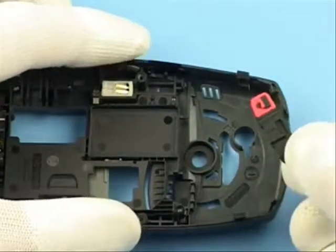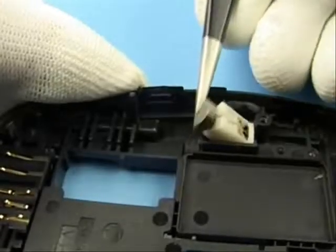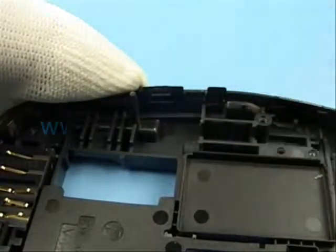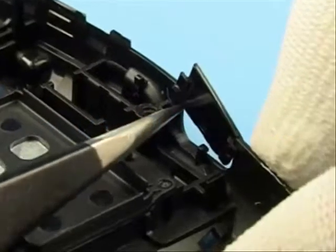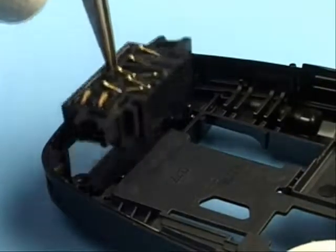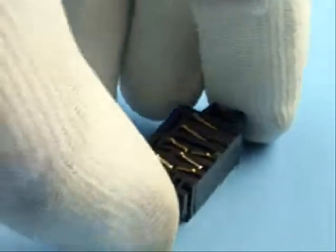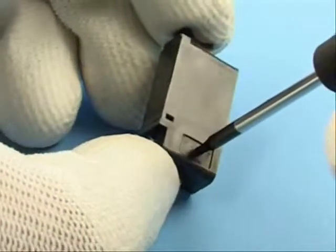Removal of the power key is easy. Lever out the vibra motor. Remove the system connector and IR window by use of tweezers. Push out the microphone with the Torx driver.